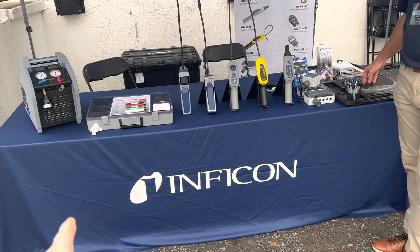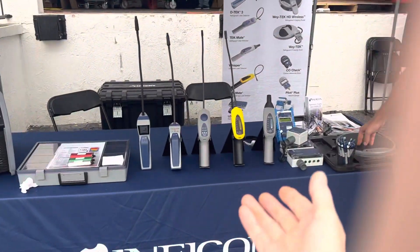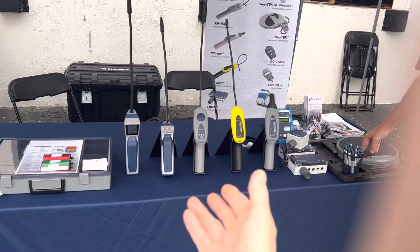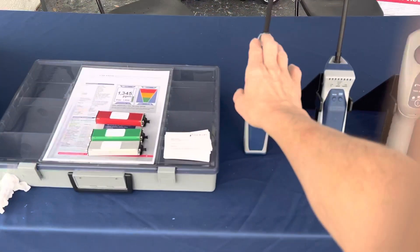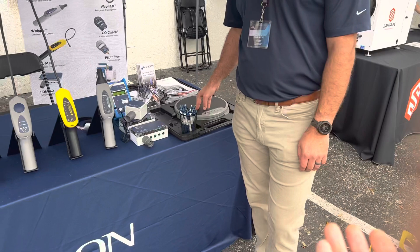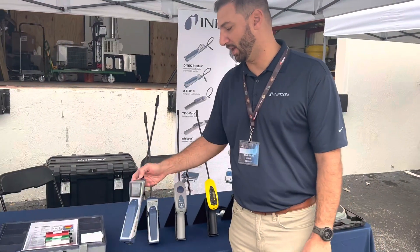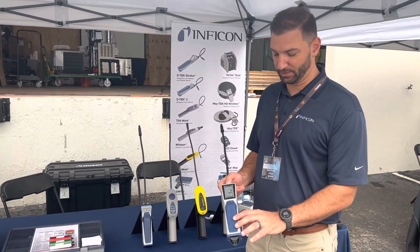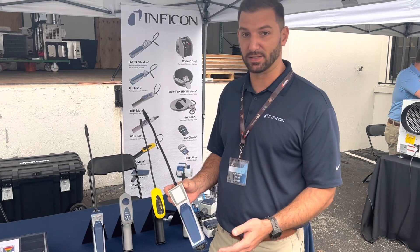We're here at Infracon, and this is Mark. Mark's going to introduce the products — you've always seen me brag about this guy in nearly 2,000 videos. This is the Detect Stratus. Infracon launched this leak detector in 2019 and it's had a lot of success so far.